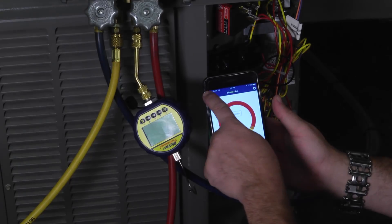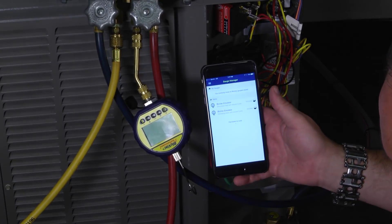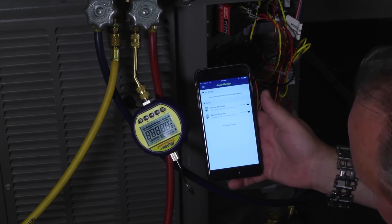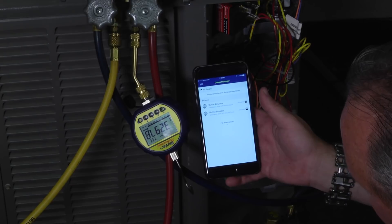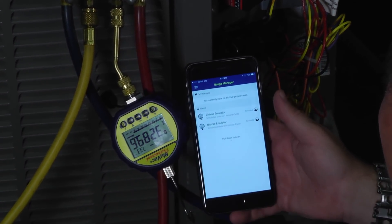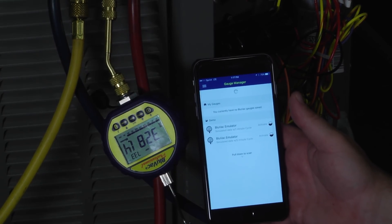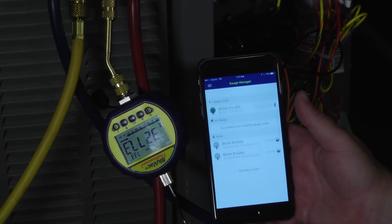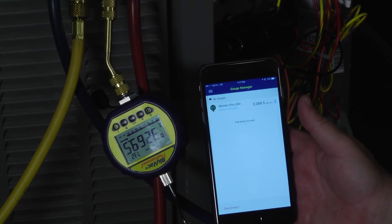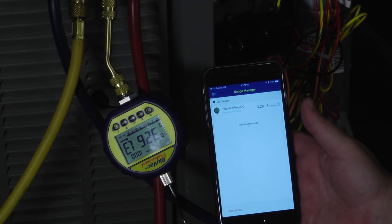To do that, I'm going to click here and go to Gauge Manager, and I'm ready to look for a gauge. I'm going to power up my BlueVac gauge — you see the Bluetooth icon flashing? It's ready to find it. All I need to do is put my finger here and pull down to scan for gauges nearby. Found it. Save and connect. I'm now connected to my system, and it's already reading the level of microns.